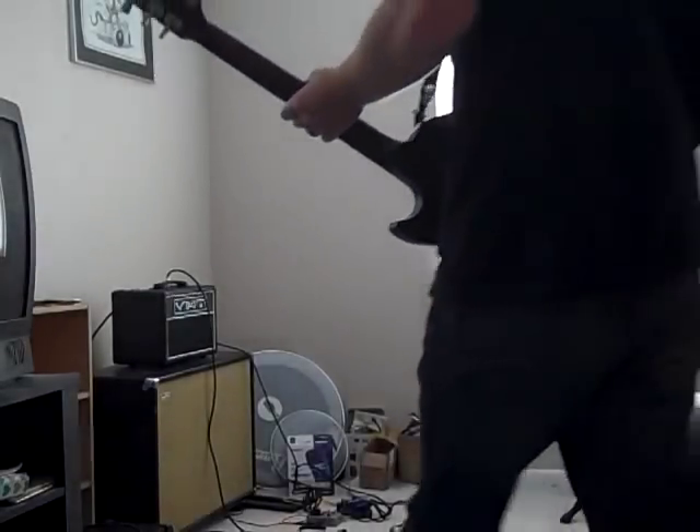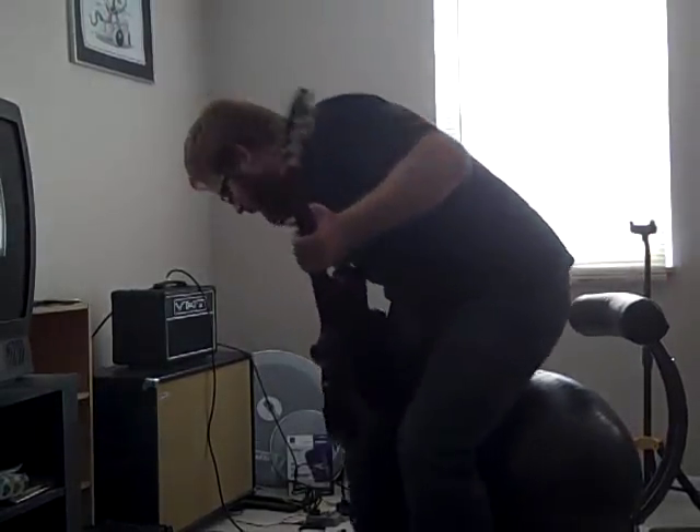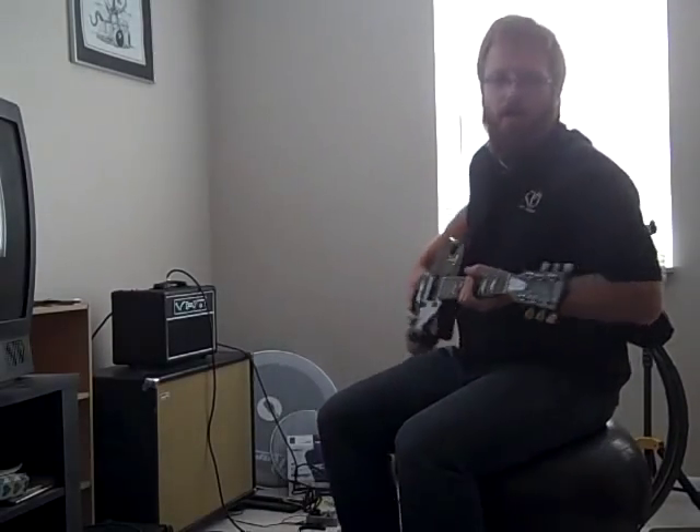Alright guys, so my new tubes came in. I ordered a Ruby tube EL34 BSTRs and a Ruby tube 12AX7.